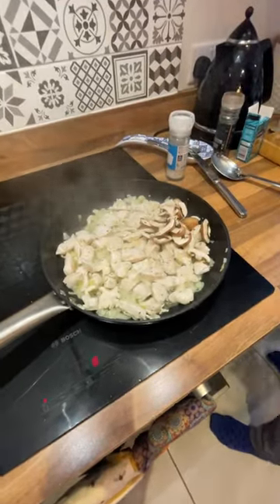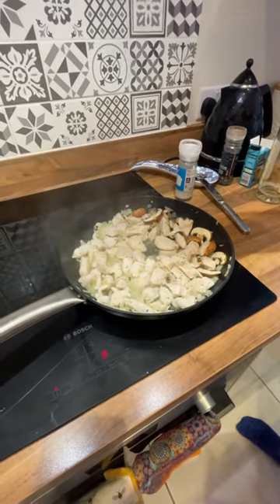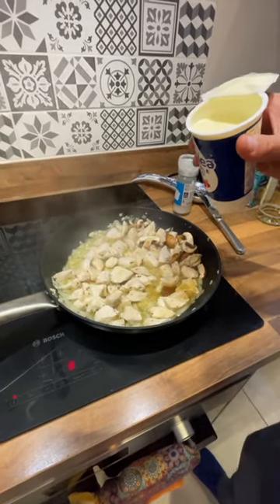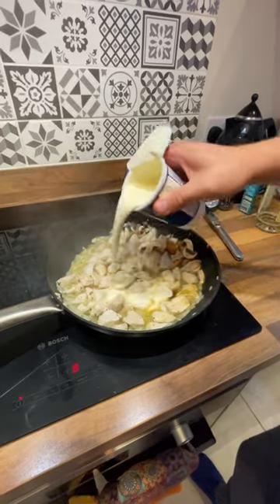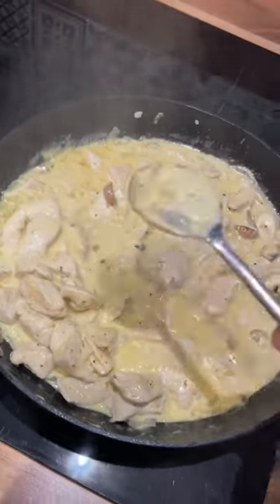Chuck in some mushrooms if you want them. Splash in your wine, cook for 30 seconds or so, and add some double cream. Cook it until it looks like that and it coats the back of a spoon.